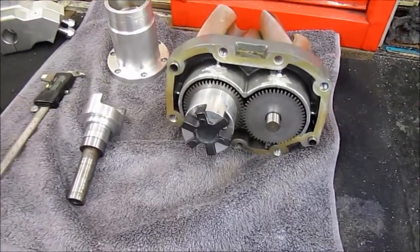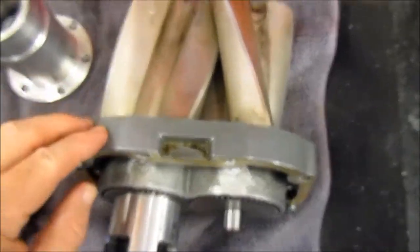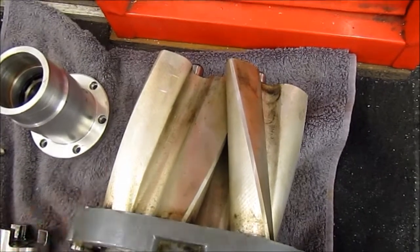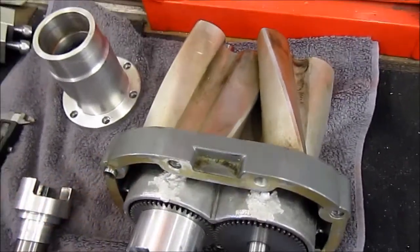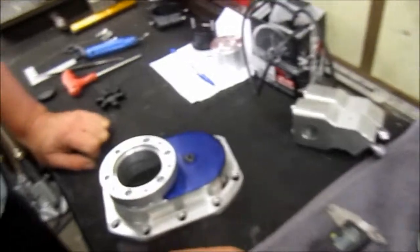Here we are at Jeff's again, and on his workbench is this supercharger — or at least part of a supercharger — showing the vanes, the interlocking impellers which force air into the engine. This is an Eaton M90 in pieces, and the reason it's in pieces is because it's being modified with a brand new end piece.